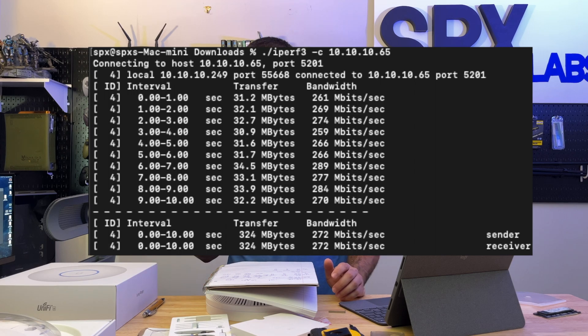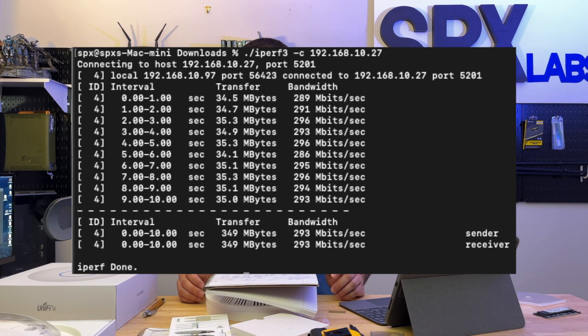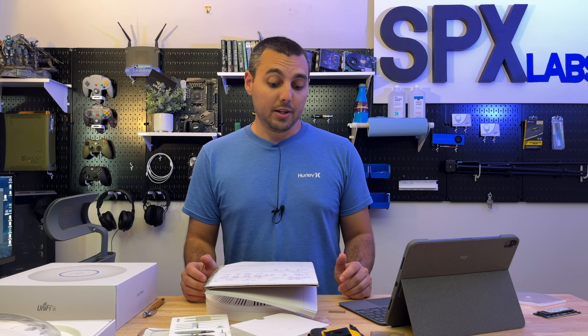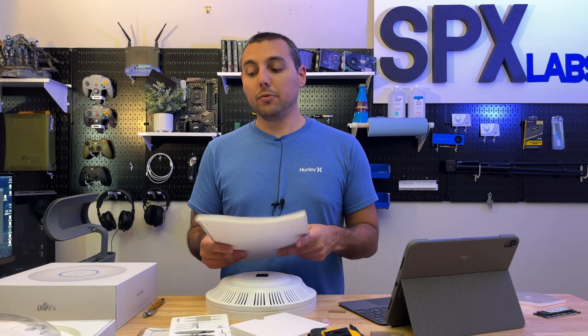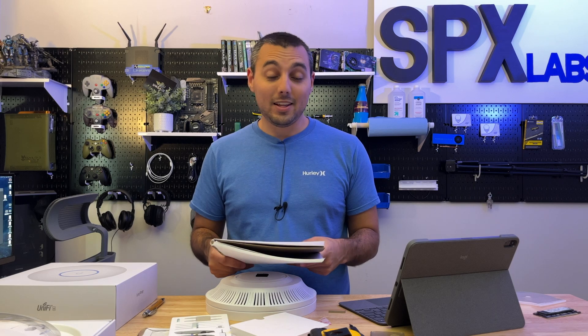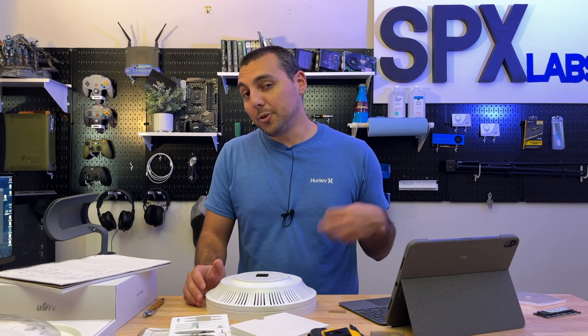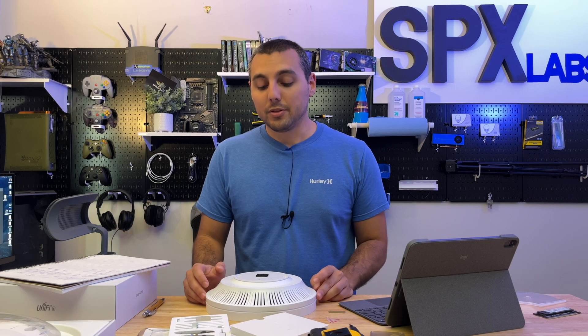The AX3600 did 293 megabits per second sending and receiving — and remember that's with matched radios. With unmatched radios, meaning the AX3600 optimized, iPerf showed 288 megabits per second sending and receiving between the Mac Mini and the gaming computer. I'm not 100% sure what to make of that, but to me that says it's really good. I also did a real-world test and was pretty happy with the results on both sides — not any major differences.